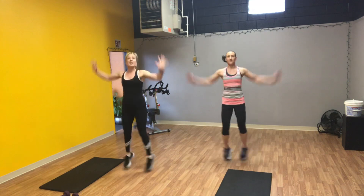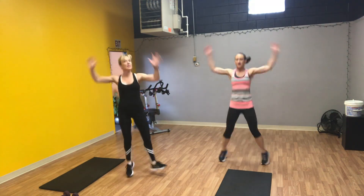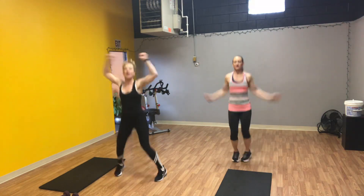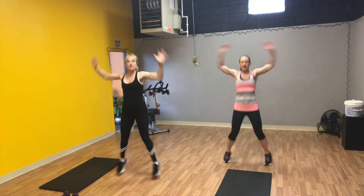Are you guys ready? We're going to start with one minute of jacks. Modification: if you need to modify, one leg at a time, or bring it down a little bit — two step outs with those arms. Just whatever you need to do. Watch those knees, land softly from the feet, keeping your knees soft.